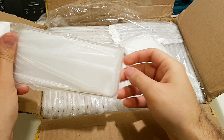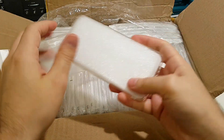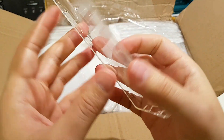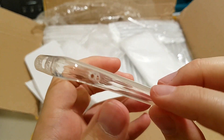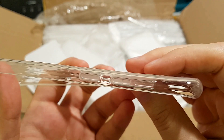This is the size for the S8. This is a better TPU plastic case — you can see it is really nice quality. And you have here too, if you want to put a rope and carry your phone.